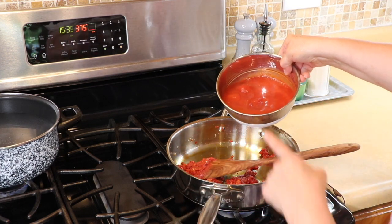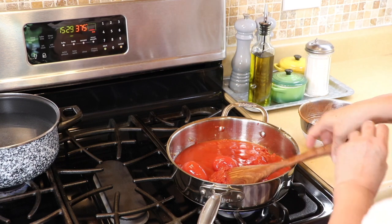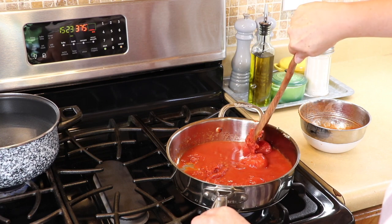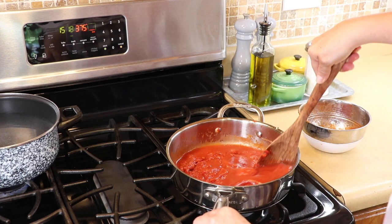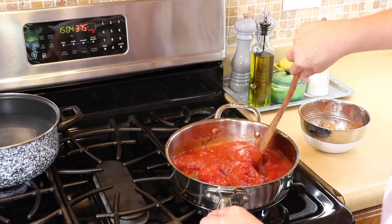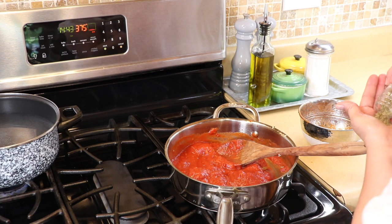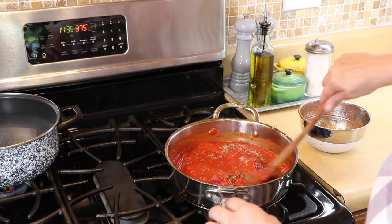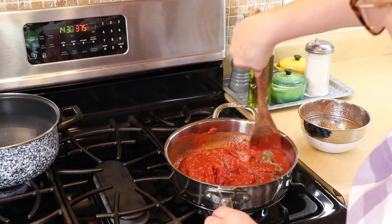Now I'm adding the tomato sauce and a can of whole tomatoes. The heat is very hot, which is what you want — you're going to break up those whole tomatoes and mix everything together. It's going to seem kind of thick but we'll loosen it up in a minute. We're also adding a good amount of Italian seasoning; I'll list what's in that mix in case you want to use fresh herbs instead.